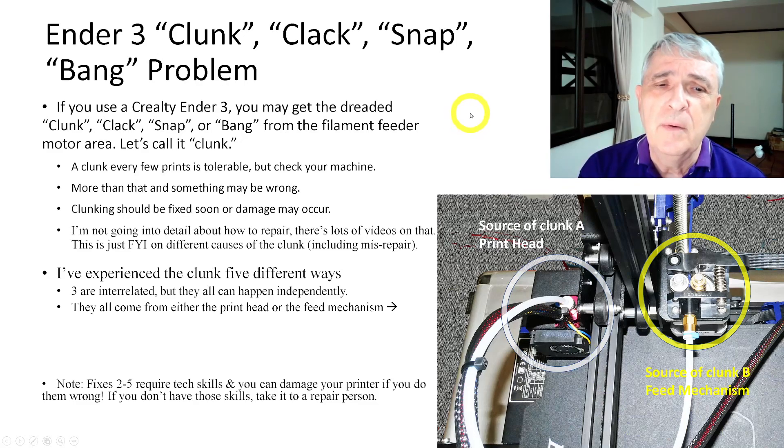If you're using an Ender 3, you may have experienced what is called the clunk problem. It's also called clack, snap, or bang. We're just going to call it clunk for short for this video.